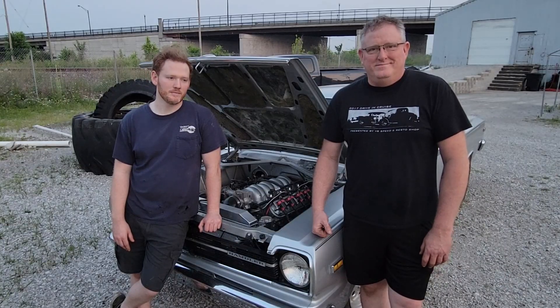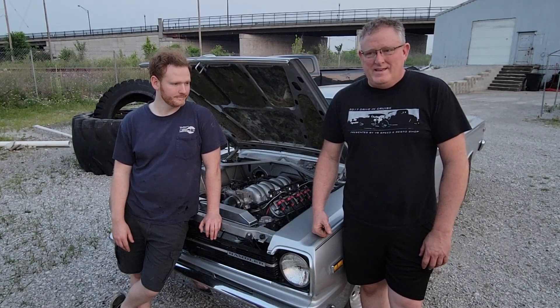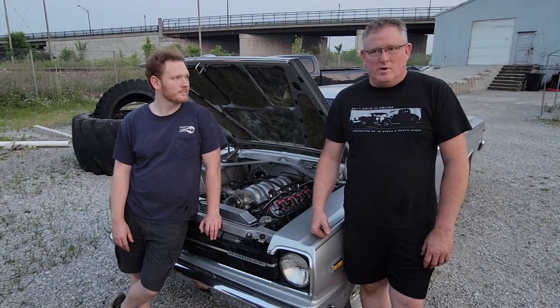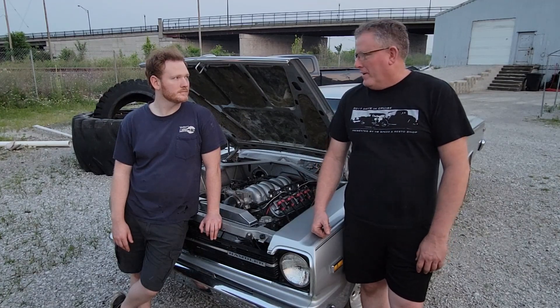This time on JJ Speed Shop, we broke it. There's a sweet spot in between when you're giving it gas and you let off where there's no torque on something in there that's making a horrible rattle.